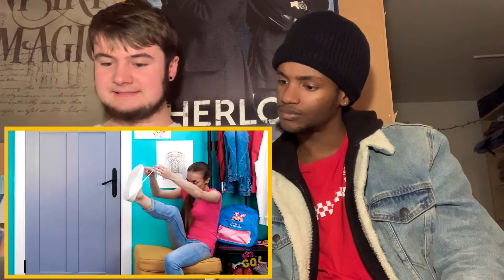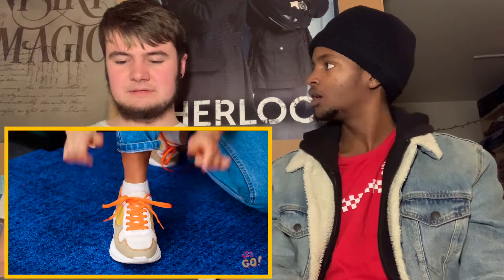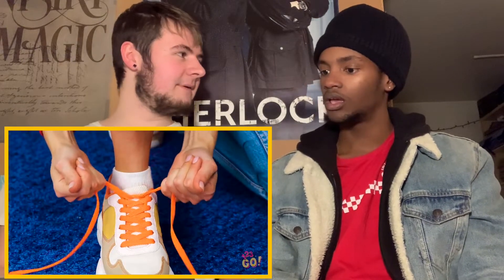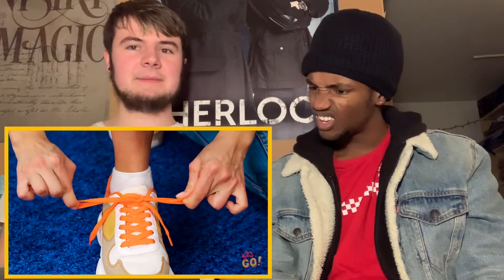Hey Lana. Having some trouble there? Are these trick laces or something? Why can't I tie these darn things? That's one crazy knot you have there. She's like 20 years old — you better know how to tie your shoes. Do people really not know how to tie their shoes? Look at that fancy finger work. Simply take the strings of your pinkies. That's how I tie my shoes. That's the thing about fashion hacks — my friend showed us all in middle school and we just kept doing it.